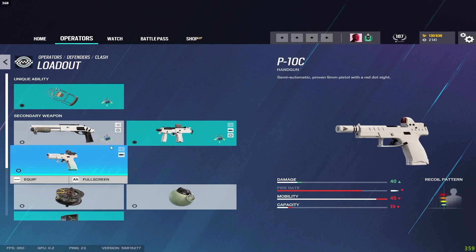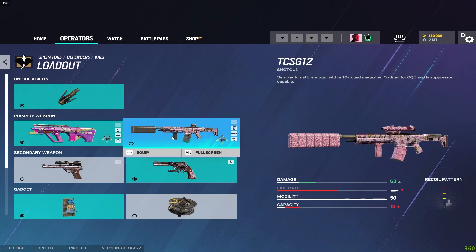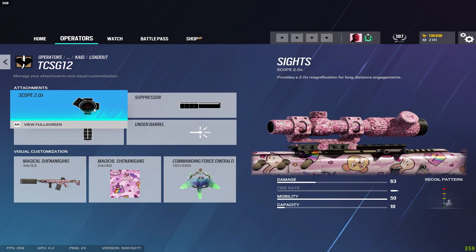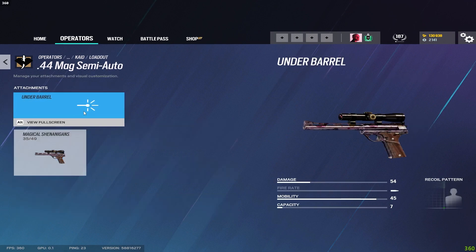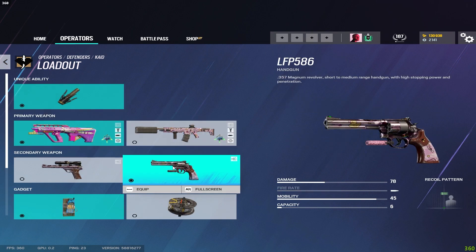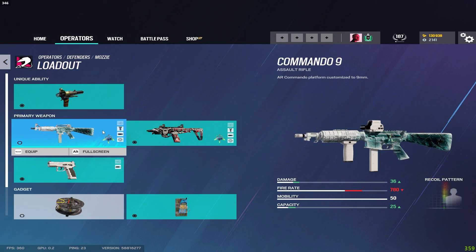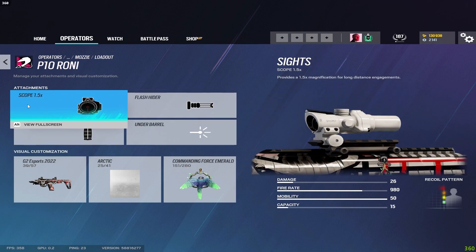For Kaid I run flash hider and vertical grip. For the TCSG12 I run suppressor, vertical grip, and 2x scope. The .44 Mag can't take any attachments, though I keep a laser on the magnum because it has the capability to break soft walls after a couple shots — the laser keeps the spread more condensed for making head holes or foot holes. For Mozzie on the Commando 9 I run flash hider and vertical grip, and on the P10 Roni I run flash hider and vertical grip with the 1.5 scope. Pistol gets the muzzle brake.